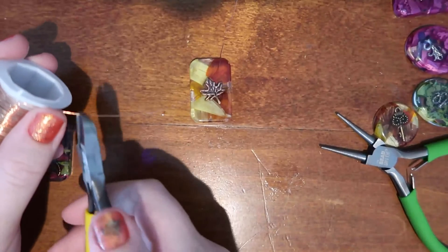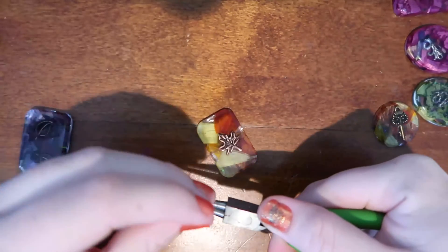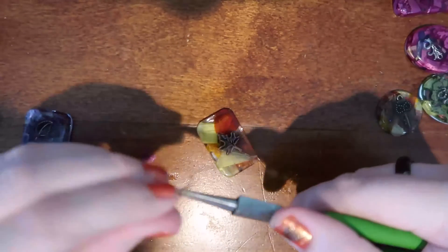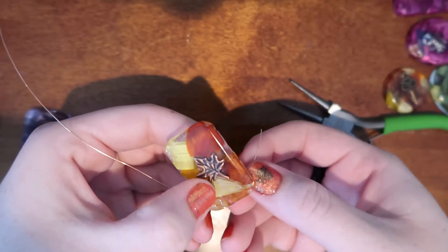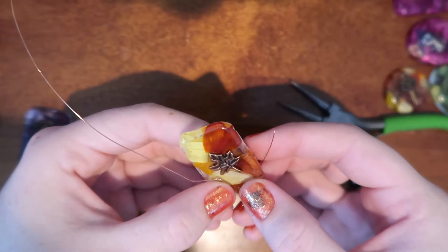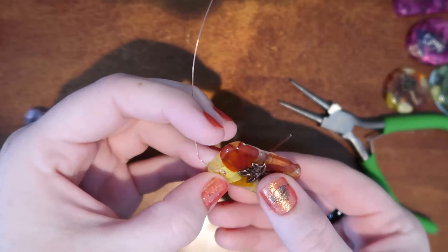I also got a bunch more pin backs, so now I have multiple different methods besides the safety pins that I put on the back of these. I have some of the ones that you see on a lot of enamel pins and also some more old-fashioned ones that have those flip-around things that hold the little needle. You'll see them in the next video, which will explain much better than me trying to verbally tell you what they look like.